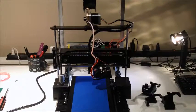Welcome to this edition of DIY3Dtech.com. In this episode, we're going to talk about the modifications we've made to the 2-UP printer. As you can see, it is looking far from stock here.